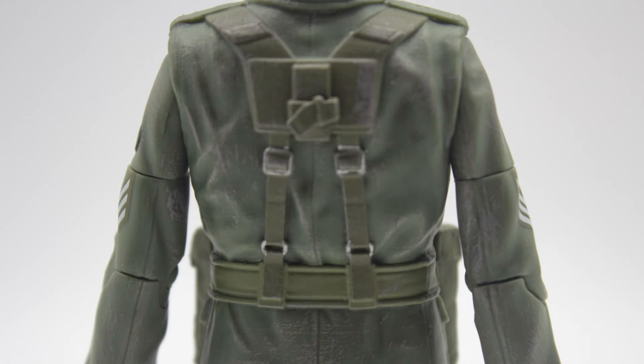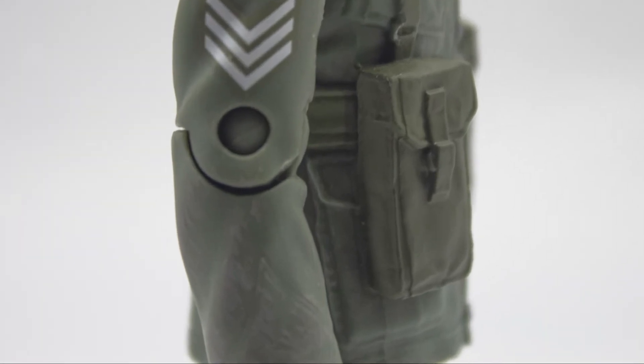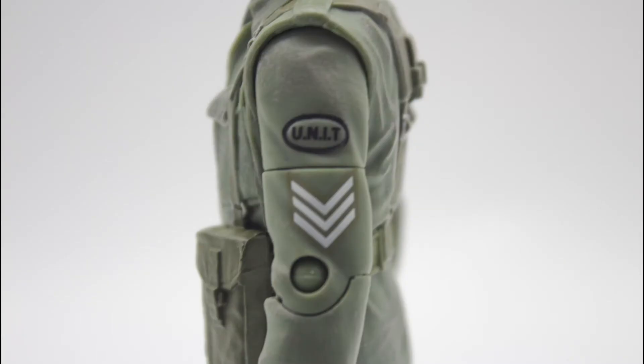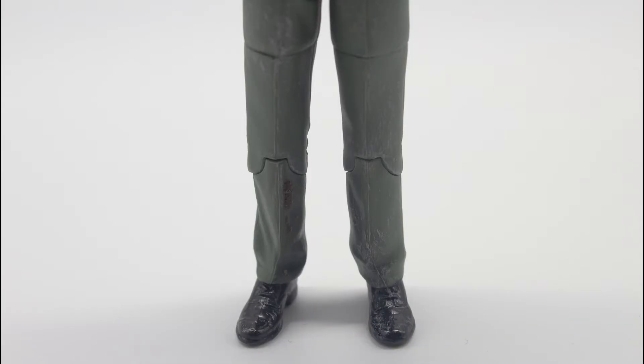There is even more detail on the back where they've added all the buckles and straps, and they look amazing. Taking a look at the arms, they're originally from the Brigadier figure but still contain additional detail down the sides of the sleeves — you can make out the stitching near the cuffs from the original sculpt. They too have been painted in a stony wash to make them look worn. On his left arm you can see the UNIT badge that has been sculpted on, and he also comes with sergeant insignia on both arms. Taking a quick look at the gloves, they have also been painted brown. Going down to the legs, they've been painted in a similar colour to the jacket and given a dirty wash to look worn.